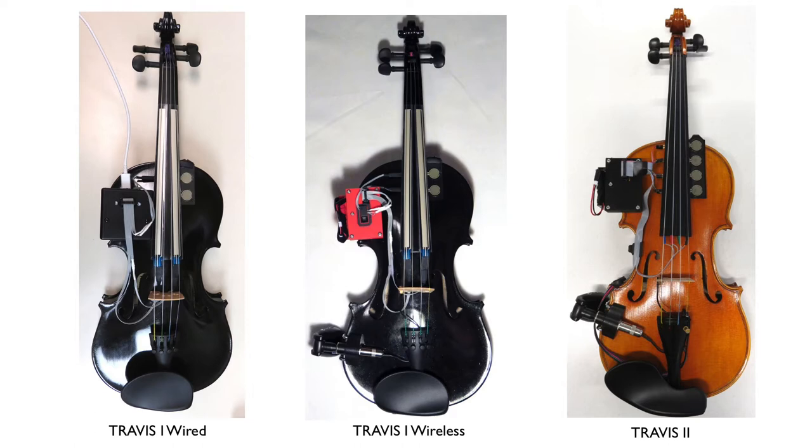Travis I had its limitations. The soft pots only sense the G and E strings, and they do not sense the full length of the strings, and I found it limiting to only have two FSRs to change presets.